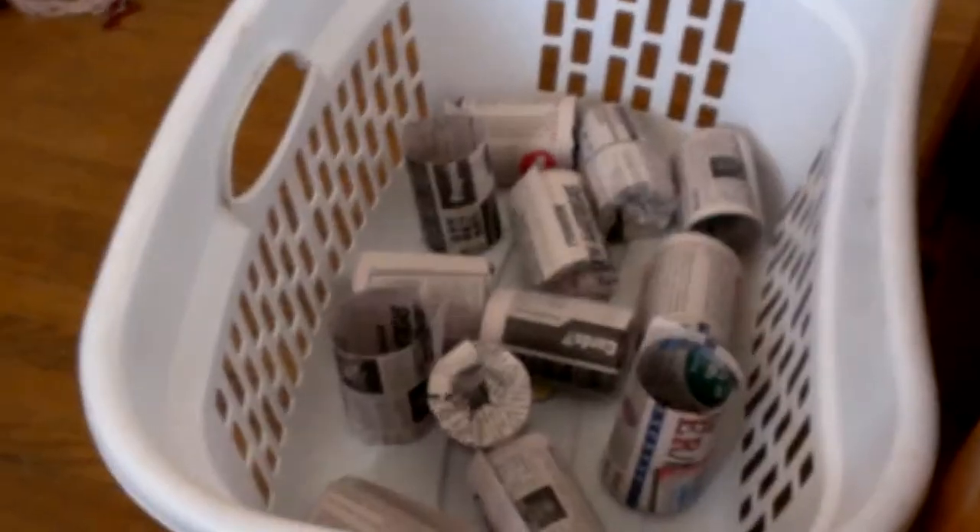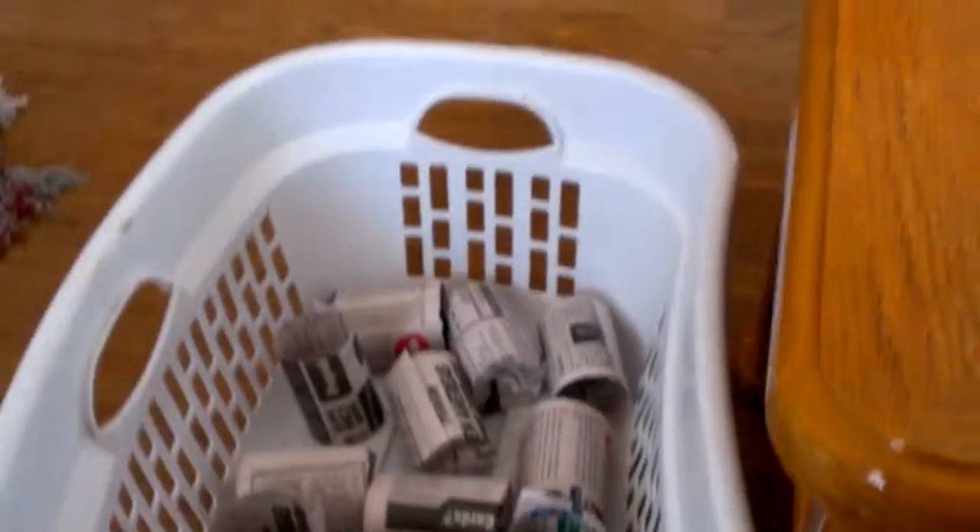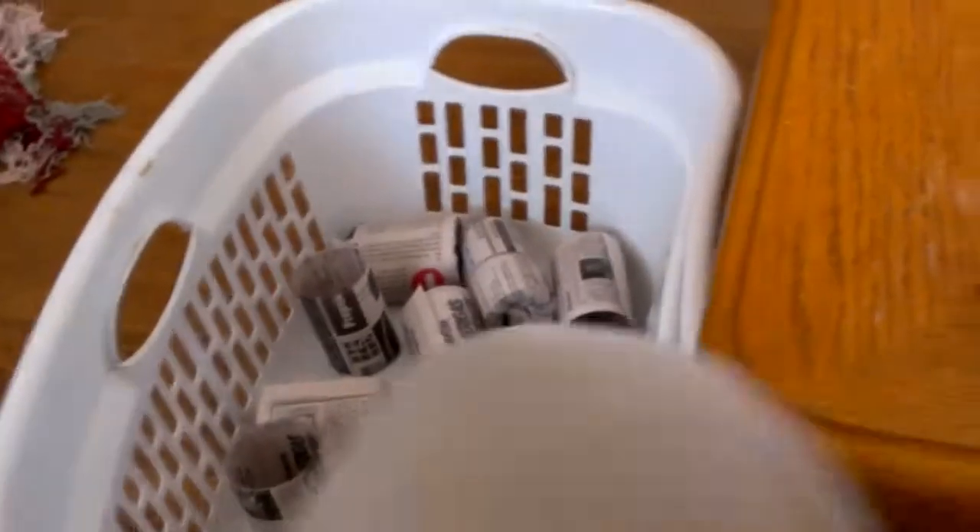So anyway, we're making a laundry basket full. We'll take that down into the basement, and then when we get ready to pot, we'll use it. You got anything else to say, bub? Bye. Bye.